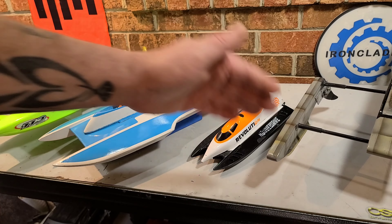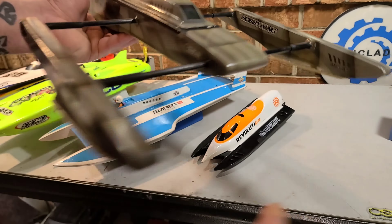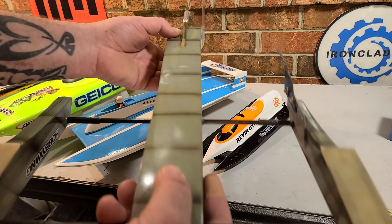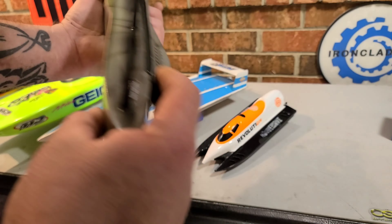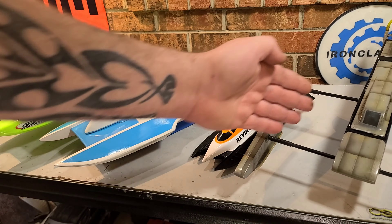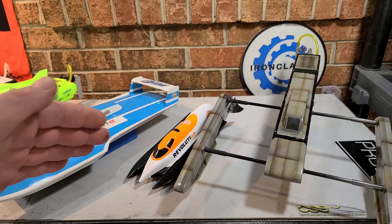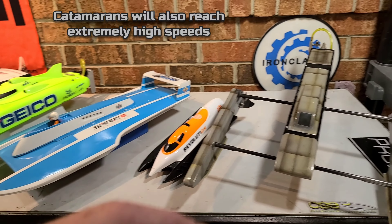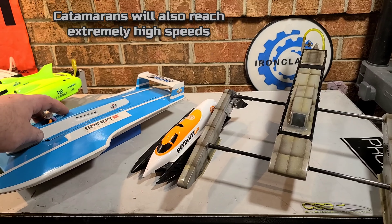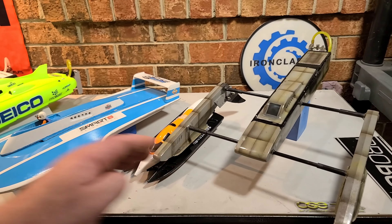Then you have your hydroplane spin-off, which is basically the outrigger-style hull. Outrigger-style hulls ride on the front portion of the boat on the sponsons, reducing drag with three points of contact. In my opinion, a rigger-style hydroplane, if you're wanting to go fast and you're past the beginner part of boating, a rigger is going to get you there. These things are blistering fast in a straight and just as fast in a corner, just like a hydroplane. The difficulty level goes up with a hydroplane-style hull.